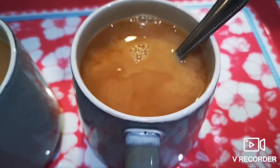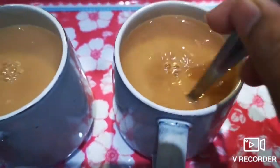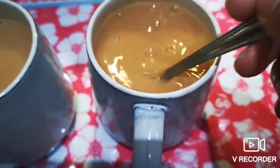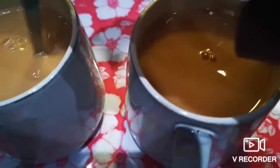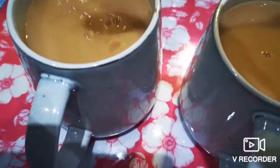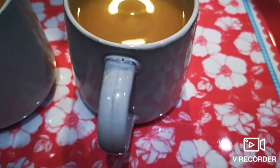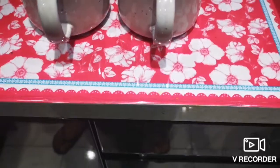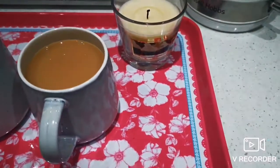We are making bread. Today I will make a little bit for my mom, so let's see how it's going to shake out.